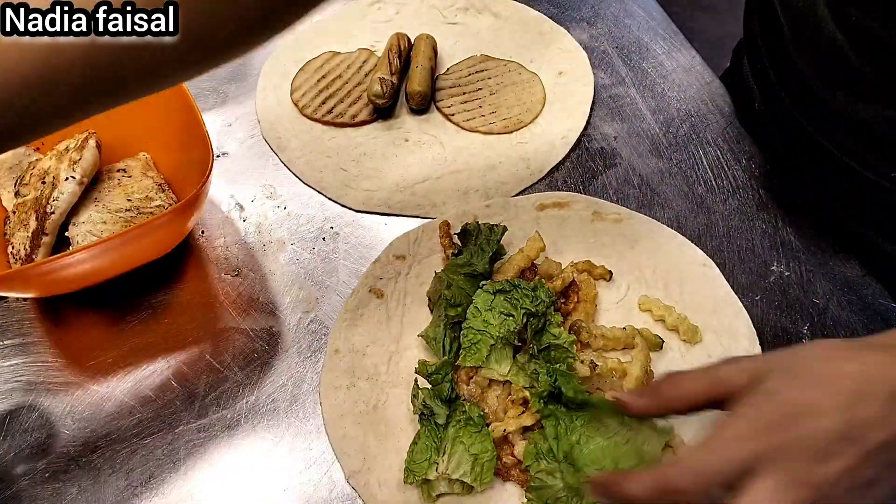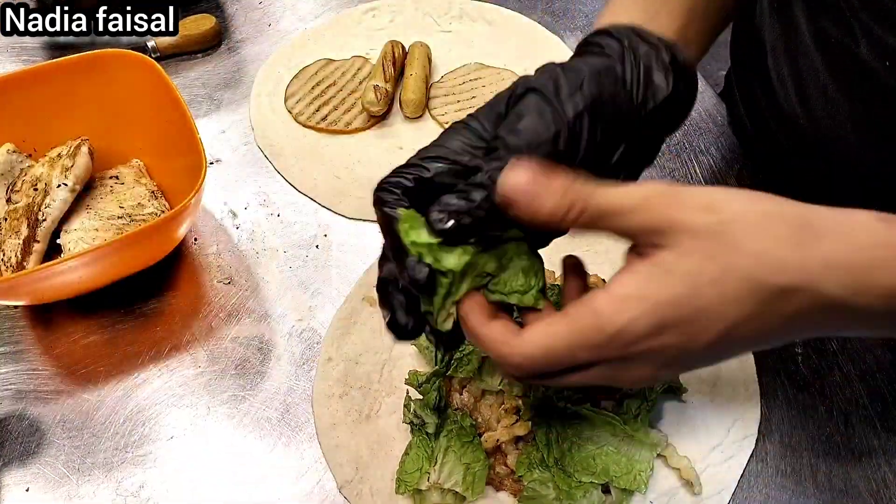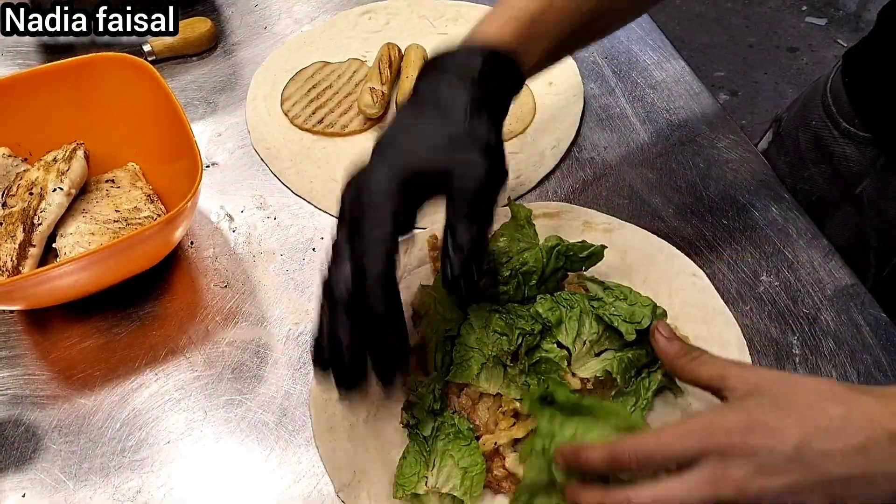The first layer is the price layer. Then the second layer is our lettuce. This is the price which is quick to him. This is the difference.